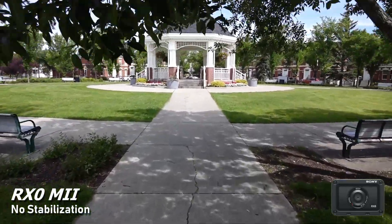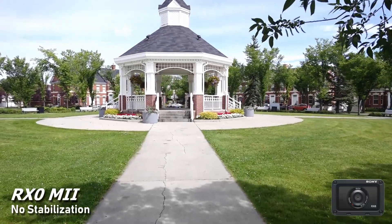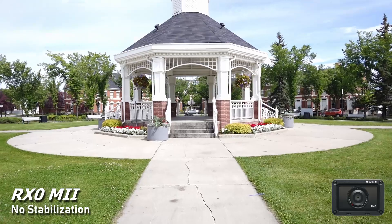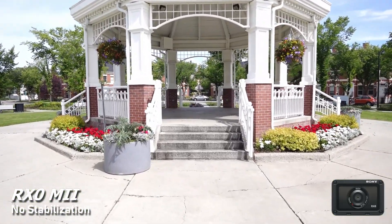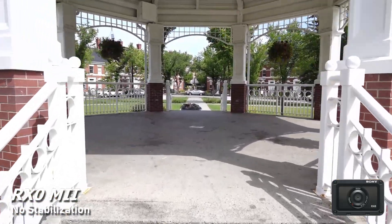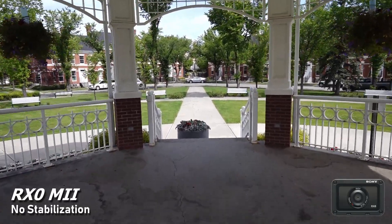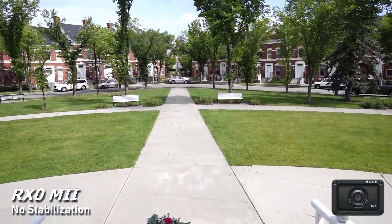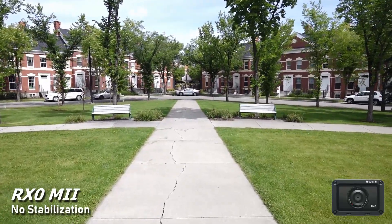This footage is shot at 60fps so I can slow it down later in post, and the video will be at 24fps. As you can see, out of the box with no stabilization it is very jittery — this is what you can expect just walking, going upstairs, going downstairs. Obviously very home-video-ish looking and not something you want for professional-looking content.